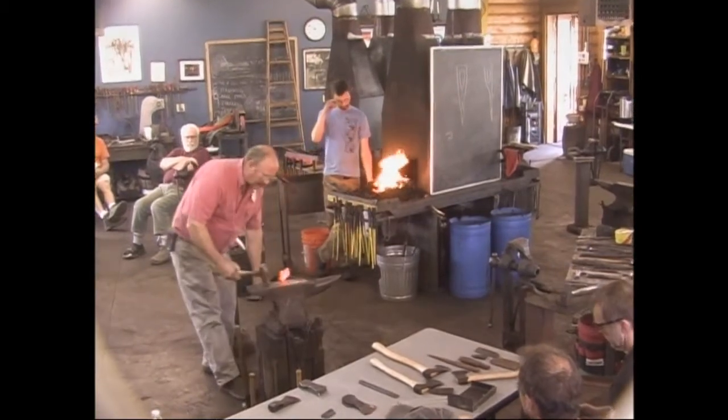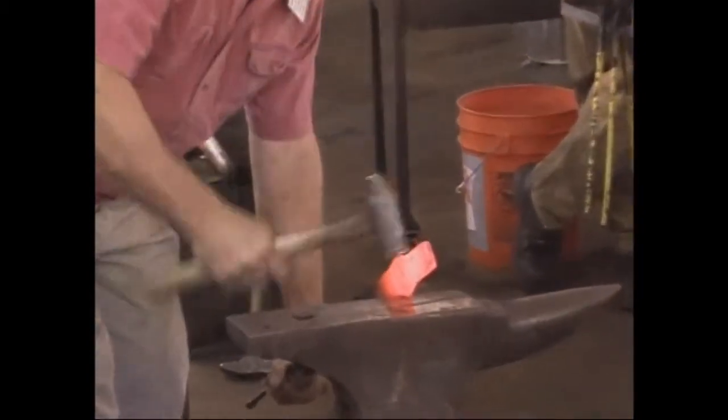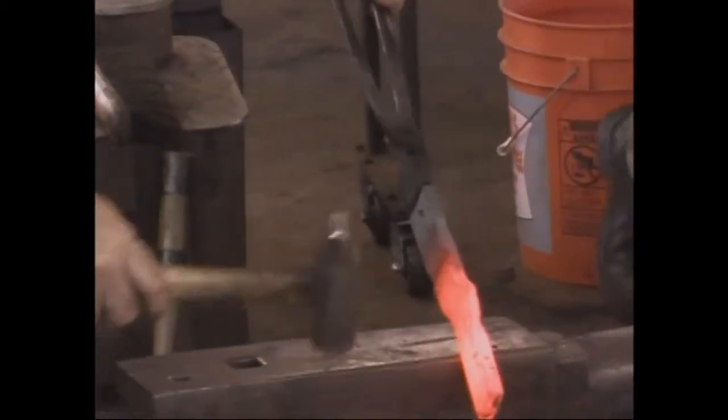For the ears, you just stand it up on the edge of the anvil and work both sides.